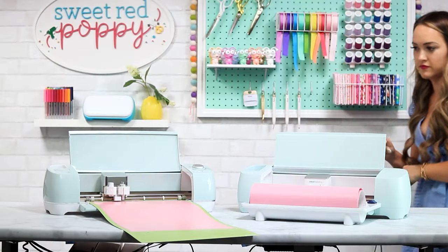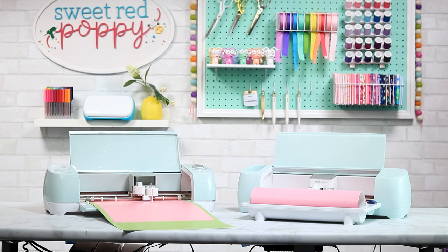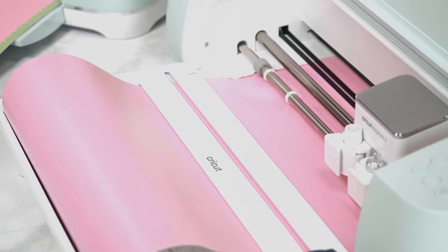When your machine is using smart materials, it will be able to cut up to 8 inches per second on each axis. I've set up my Explore Air 2 and Explore 3 with the same exact project to see how the cut times really compare. Let's press go at the same time to see this in action. Notice just how much faster the Explore 3 is cutting. The Explore Air 2 is still fast, but the Explore 3 is even faster.